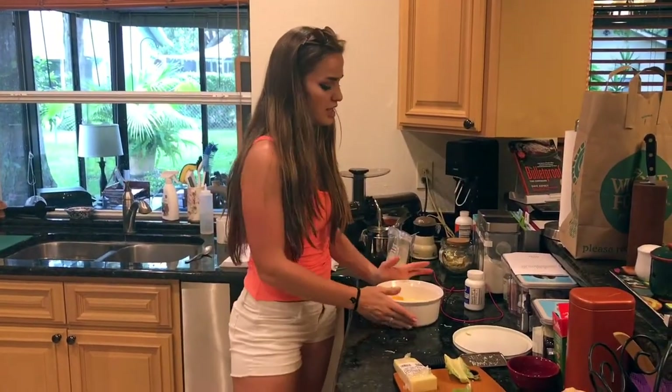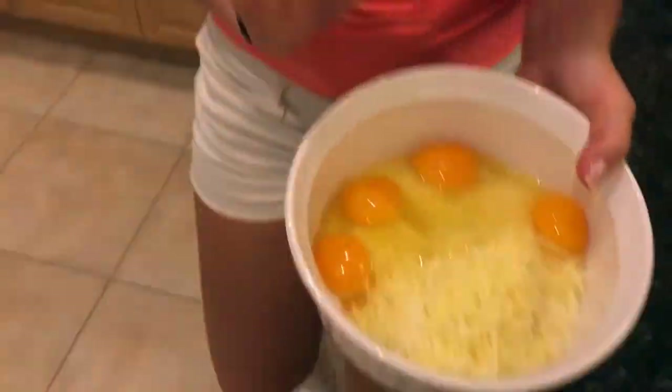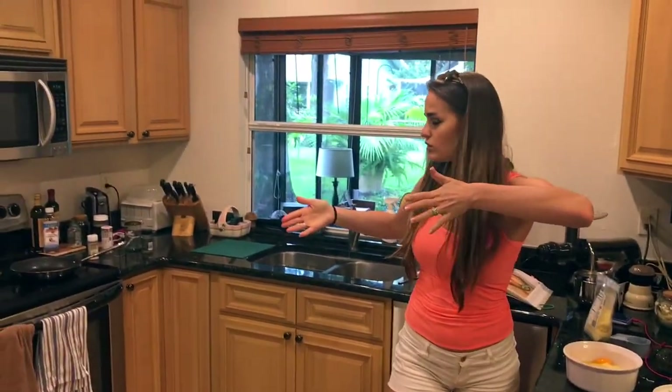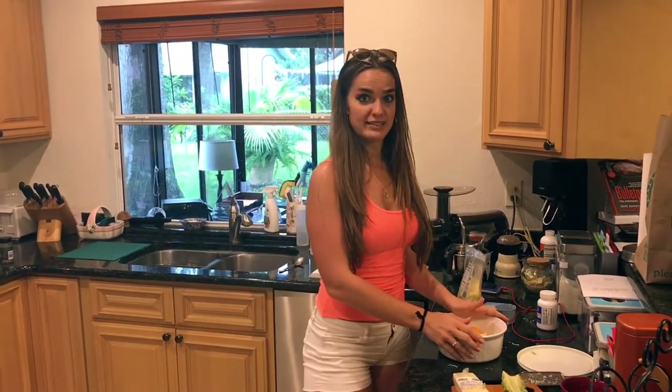I just put 8 ounces of shredded cheese in here, and now I'm putting in 4 eggs and a teaspoon of salt, and I'm going to whisk it all together. I have the oven preheated to 350, and then we're going to bake the crust.